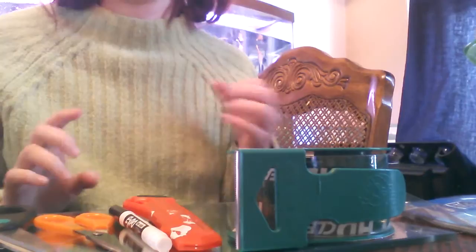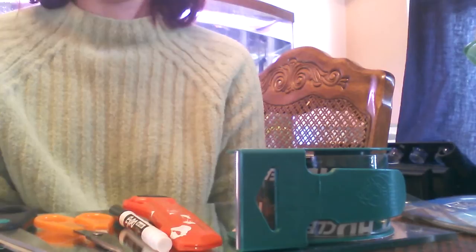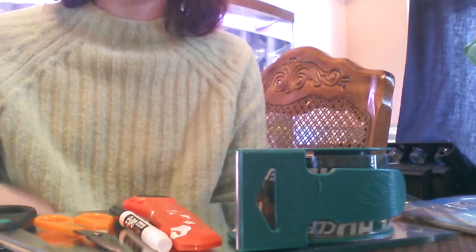Hi everybody. If any of y'all have seen my videos in the past, you know that I have kids, so we keep all kinds of little critters. I thought I'd show you guys how to make a cheap critter cage. Right now we've got baby praying mantises, so we have to separate them so they don't eat each other. I figured out a way to make a cage for about $1.50.